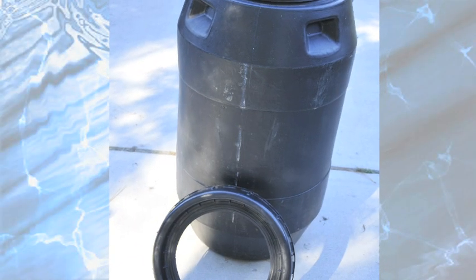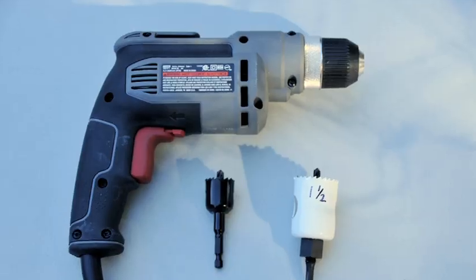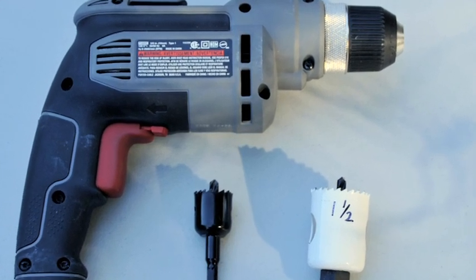We'll start with a clean used pickle barrel with a screw-on lid that we bought at a feed store. The only power tool you'll need is an electric drill. Here are some other tools you'll need.